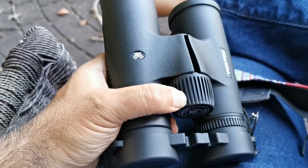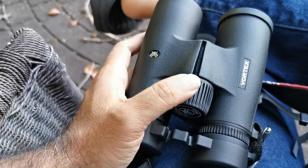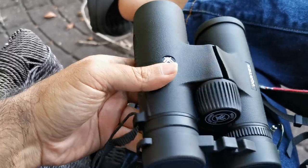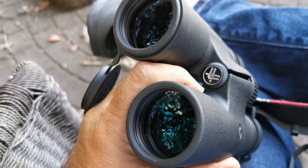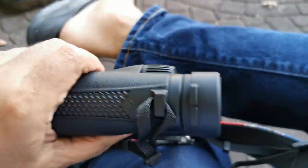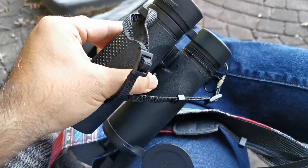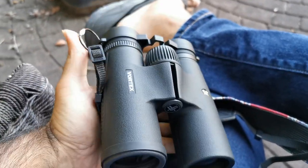The focus wheel is armor-coated with a soft coating and no play whatsoever — every minute movement of the wheel changes the focus of the unit. Fabulous engineering. Take the little top cap off and you've got your tripod attachment right there. It's more basic aesthetically, but it gets the job done. This is the roof prism entry point into the world of Vortex, and they've done a great job.